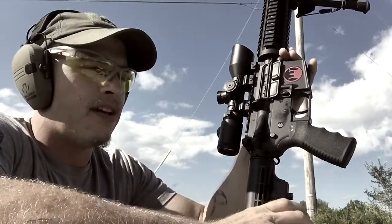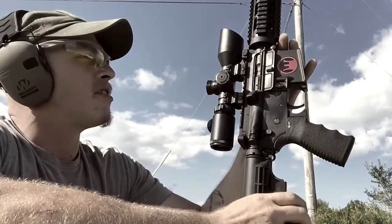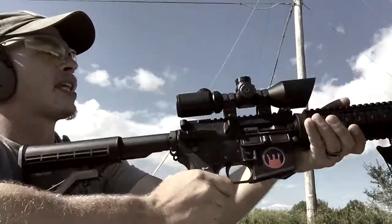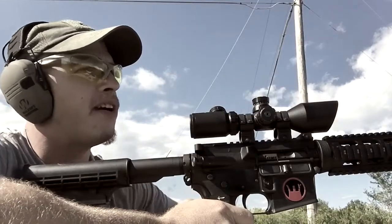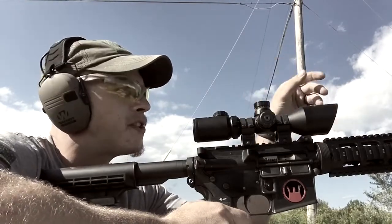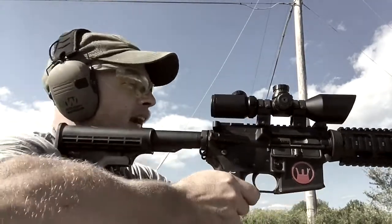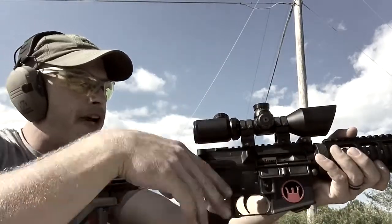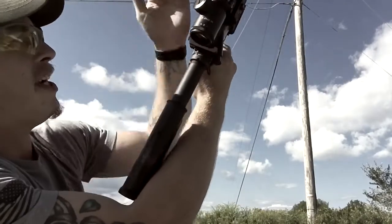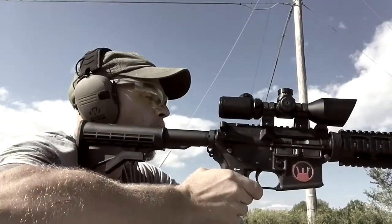Another objection I've seen is that it's overkill — a solution looking for a problem. Well, the answer is the problem already exists, just not for us civilians. If you're in law enforcement and you're lined up, your suspect starts firing, you get a dud round or a stovepipe — instead of having to drop your rifle and take your hand off your trigger just to clear it, you keep your hand right on your grip, you can keep your finger in the trigger well.